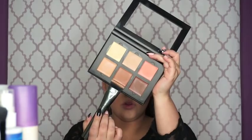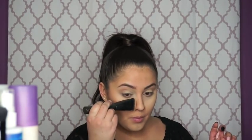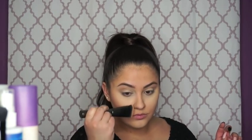Then I'm going to take the shade cinnamon again with the same flat diviner brush — just a little bit — and put it on the sides of my nose. I don't really need to contour my nose; I'm pretty okay with the shape it is naturally, but I figured why not for this video in case you do want to contour your nose. Then I'm just going to blend that again with the beauty blender.